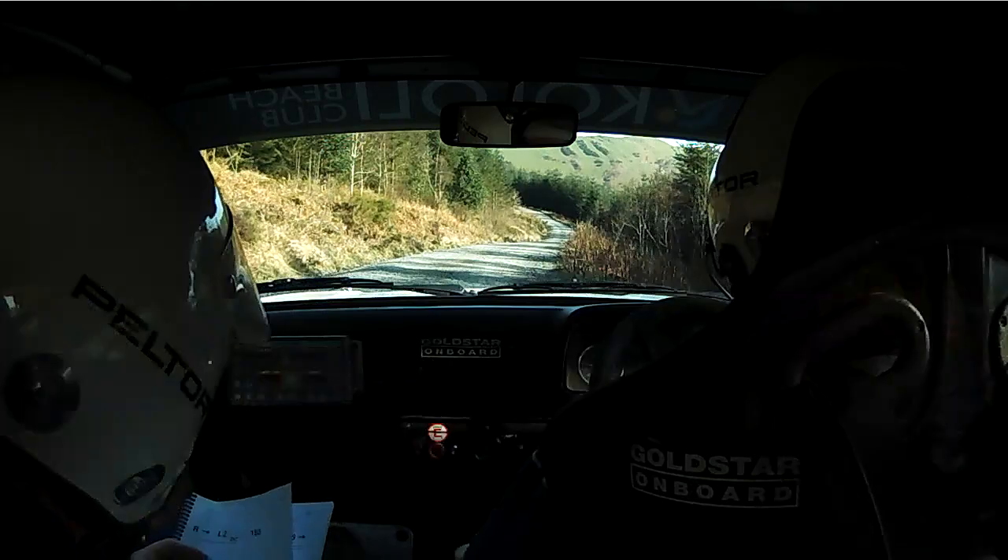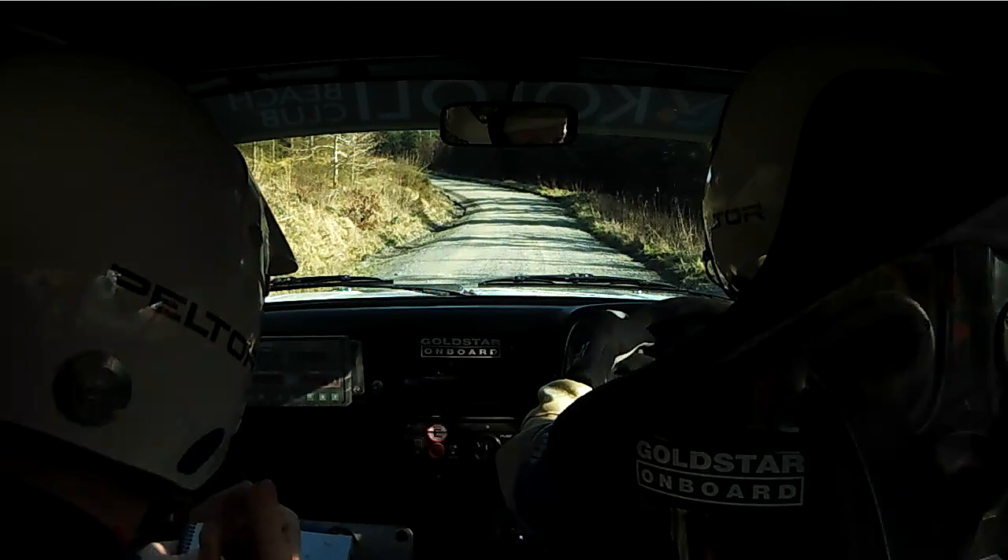40 Left 2, Left 2 into Right 2 plus. And 130 up middle. And Left 4. 80 Left 4 here. 80 don't cut Right 4 into hairpin Left.